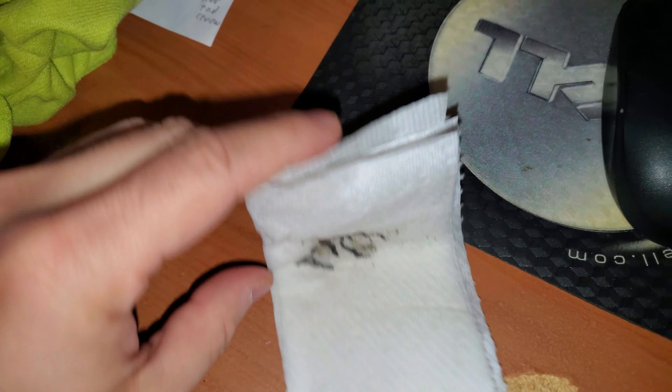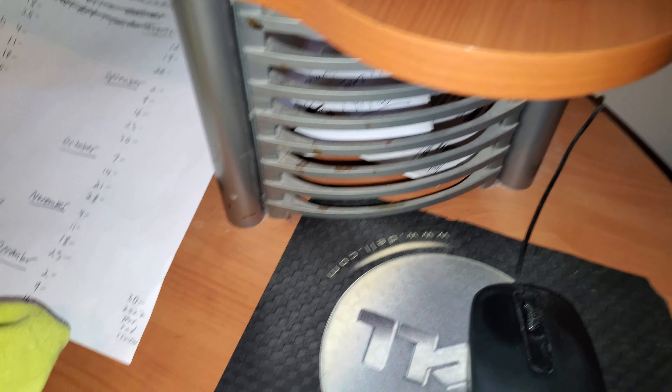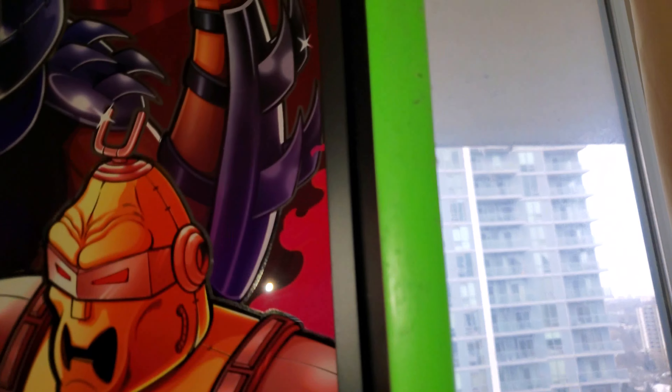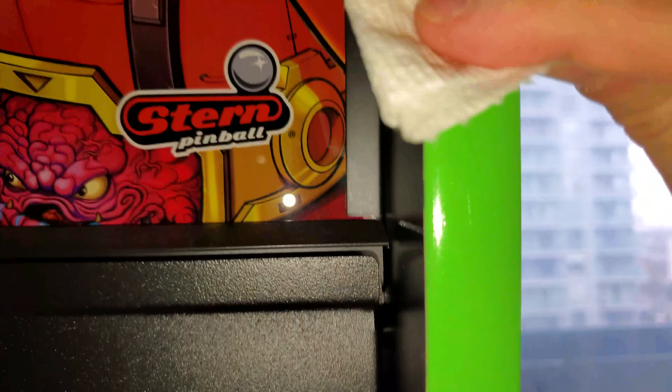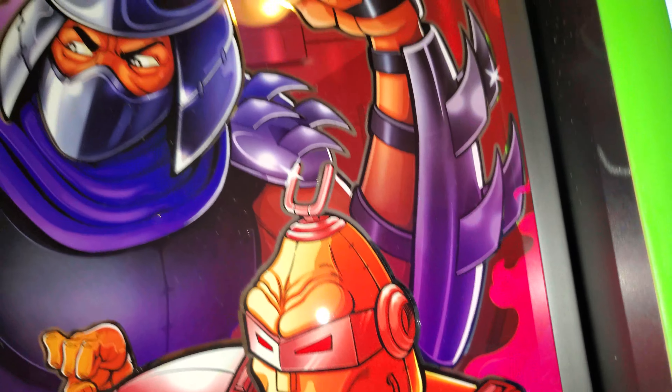I'll also remove residue from the power plug here. So I tried alcohol, but Goo Gone works way better — watch this. I just put some Goo Gone on there and it just comes right off. Look at that — right off. Goo Gone, oh yeah. Now I'm going to make sure I wipe any excess, but yeah, Goo Gone is definitely the go-to. This took literally two seconds. I'll be back. As you can see, it's beautiful and smooth — just used a little water, rinsed it off to make sure there's no residue, and it looks really good.